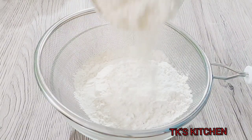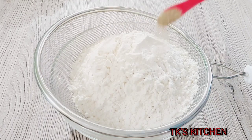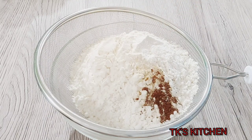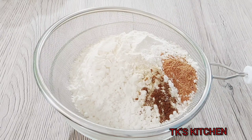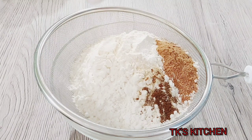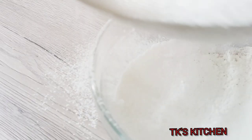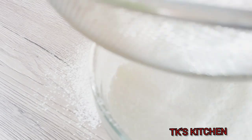I'm going to sift my dry ingredients. Going in with some all-purpose flour, some cardamom, some clove, some nutmeg, and some cinnamon powder. Also going to go in with some baking powder and some baking soda. Give that a quick sift — I also added salt to this guys.